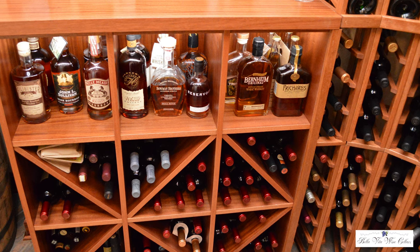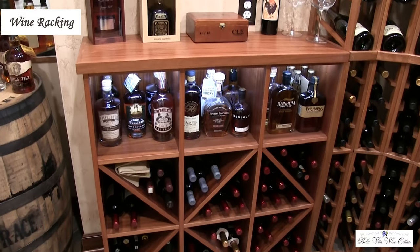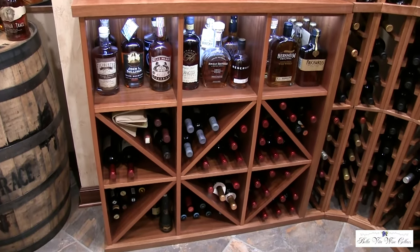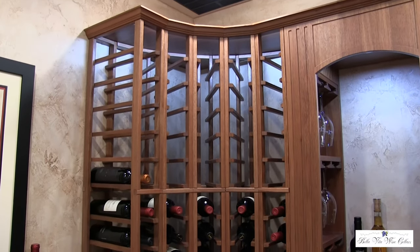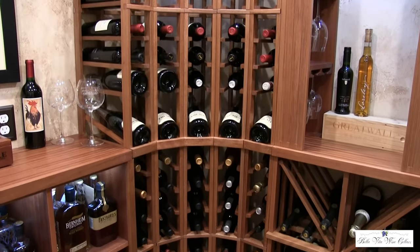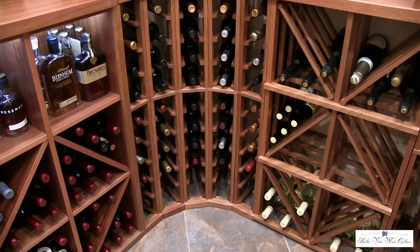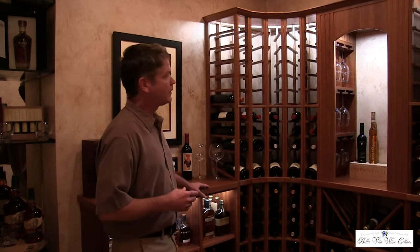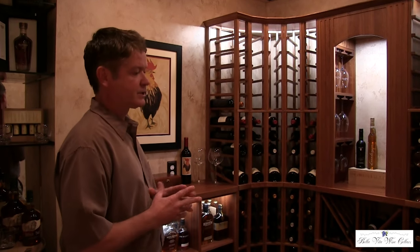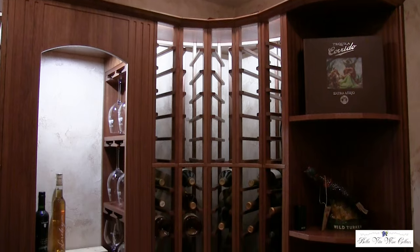The shelves blend in nicely with the arched turn into the wine racking. This is Canberra mahogany from Genuine Cellars out of Manitoba, Canada. The homeowner wanted a darker wood stain, but it wasn't necessarily a priority — the Canberra mahogany comes in this color on its own, so the decision was made to clear lacquer it, which gives it a sheen and makes it pop. This is a finished right-hand quarter round shelving.